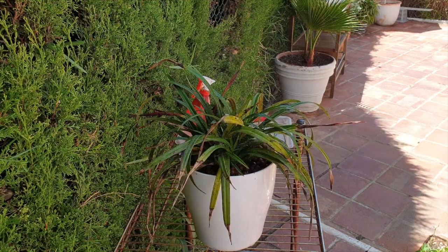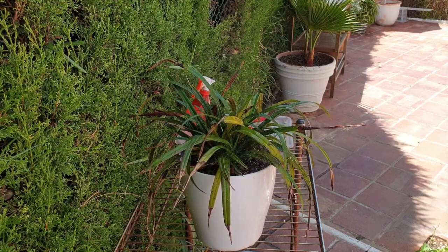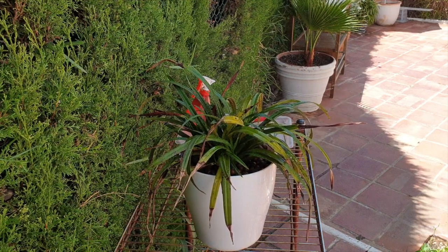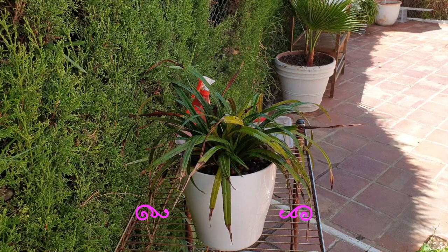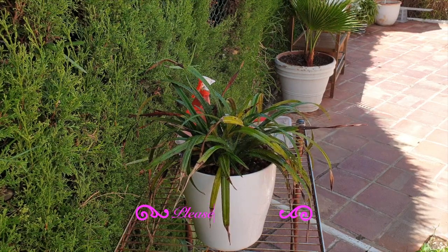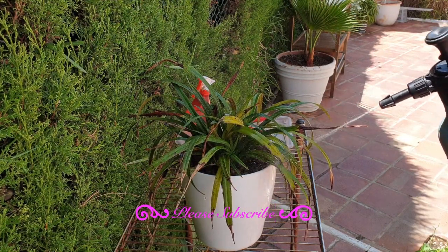Yes, we have ourselves an ant's nest in this pot. So if you're squeamish about ants, I will put in timestamps, and we'll clarify everything that is going on with this repot cleanup and revamp of my Garen Weaver.